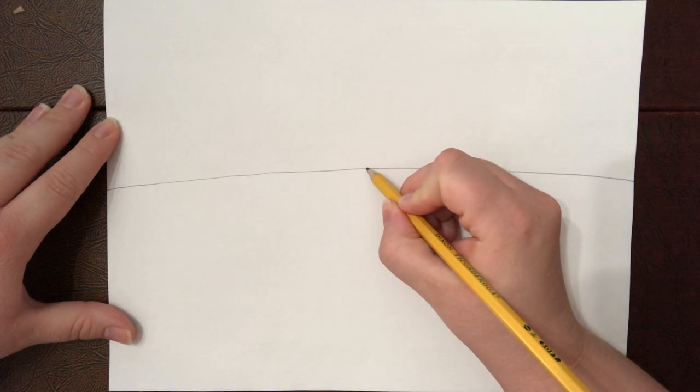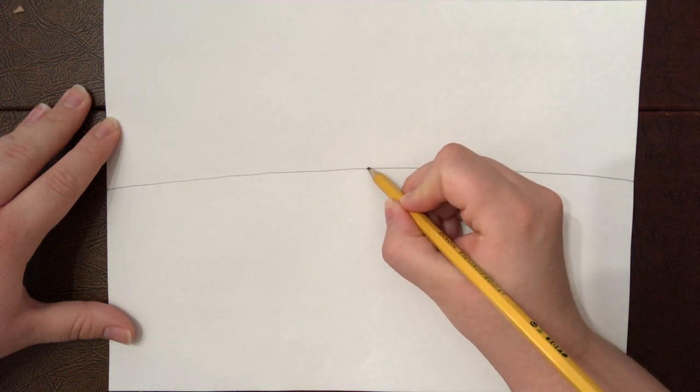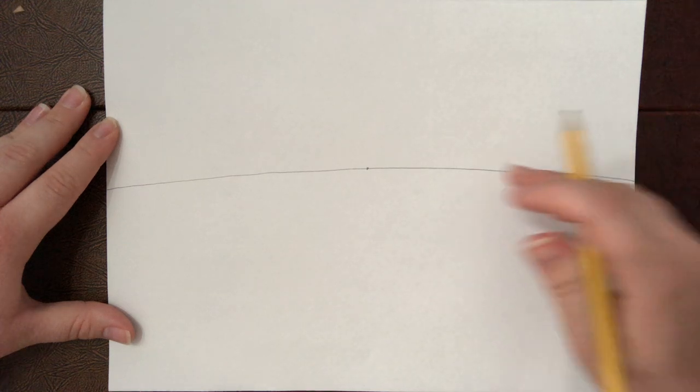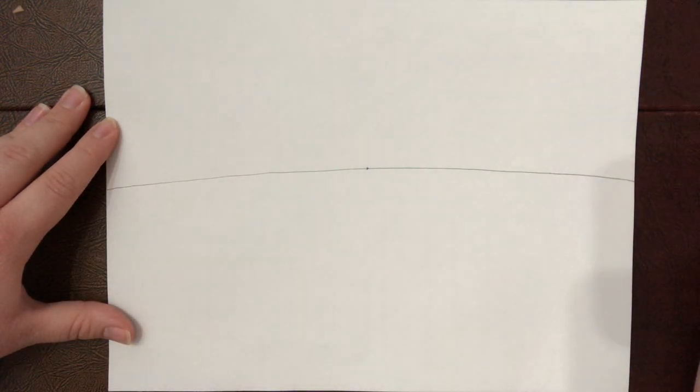Next we're going to do the vanishing point. It's gonna be a tiny little dot — I'm gonna make mine a little bigger than you normally would just so you can see it in the video. You want it to be tiny where you can see it but not very noticeable to anyone else, so you can easily erase it. This is the dot that everything is going to line up to in your picture to make it look like it's going back in space.